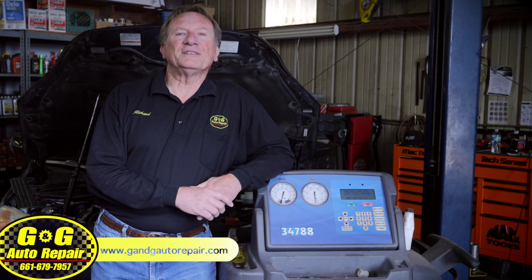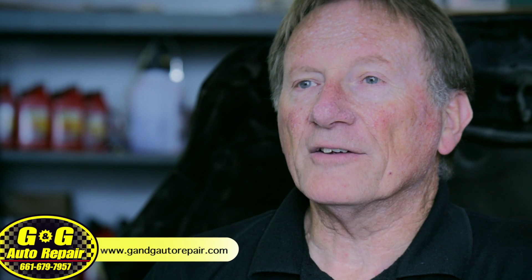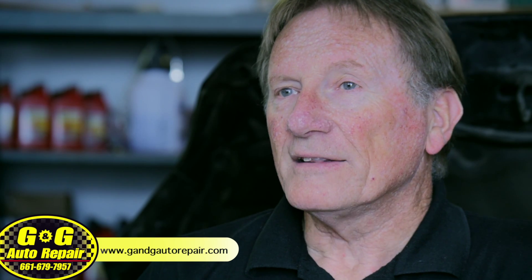I like to say that friends don't let friends use AC recharge cans. I know that here and there someone has a good experience doing this on their own, but we service many cars every week where it didn't work. The customer spent the money to buy one or two cans, and now will spend more to have us service the AC system properly.